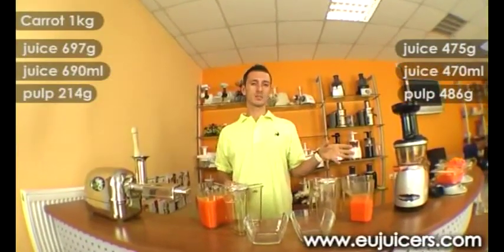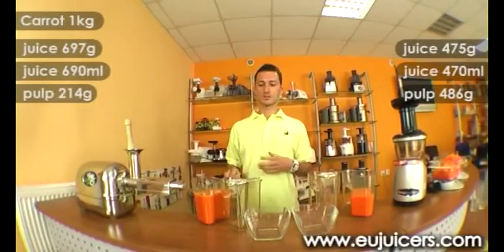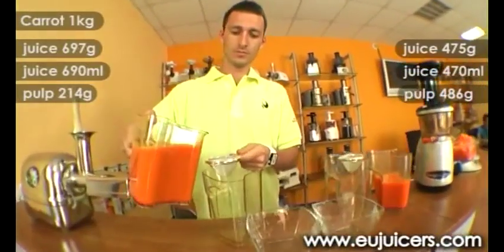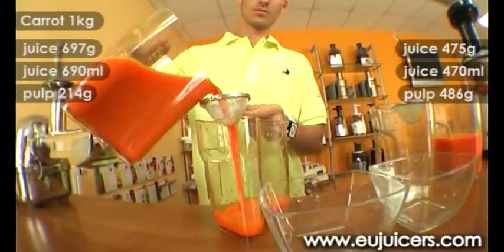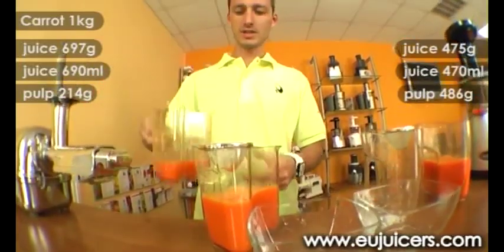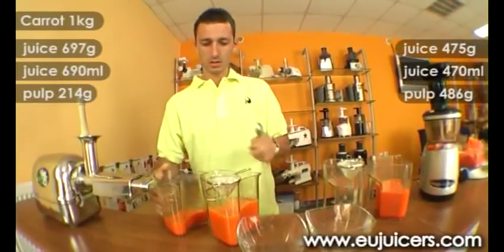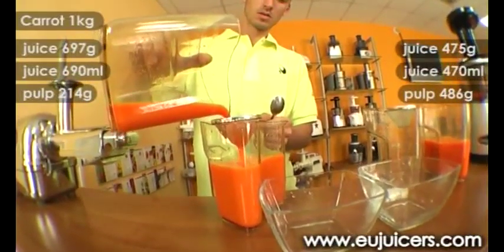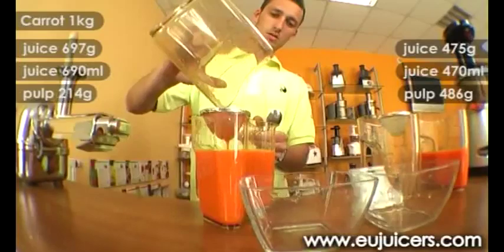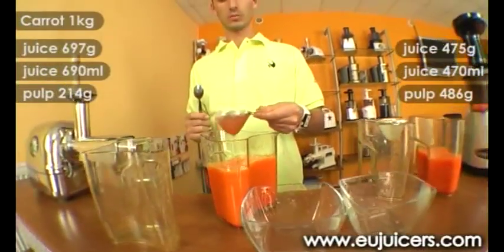Some of you might know that the vertical system normally gives you a little bit more pulpy juice. To give you an idea of what the difference in juice structure might be, we would like to strain the juice through a strainer and show how much pulp remains. As the pulp normally sits at the bottom we will give it a little mix. As you can see, we got here one full spoon of pulp in the juice.